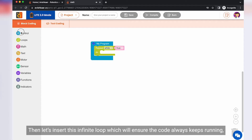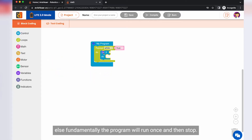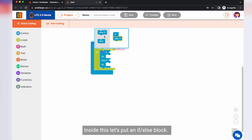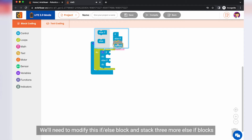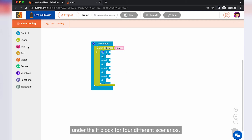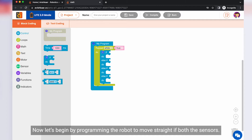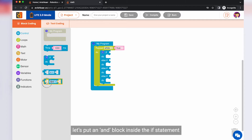Then let's insert this infinite loop, which will ensure the code always keeps running — otherwise the program will run once and then stop. Inside this, let's put an if-else block. We need to modify this if-else block and stack three more else-if blocks under the if block for four different scenarios. Now let's begin by programming the robot to move straight if both the sensors are on the white surface.